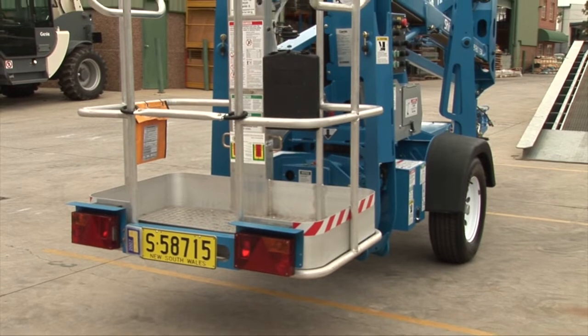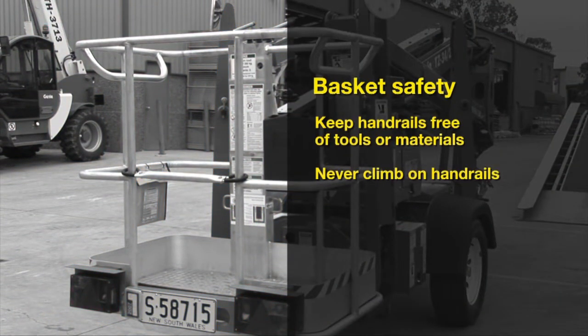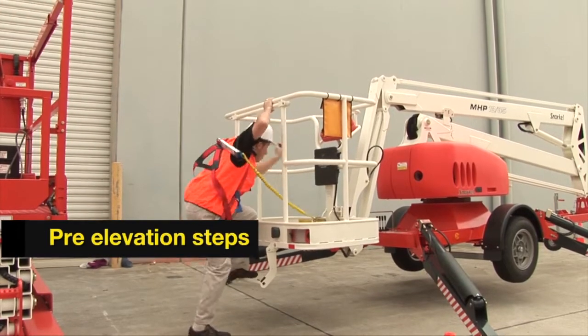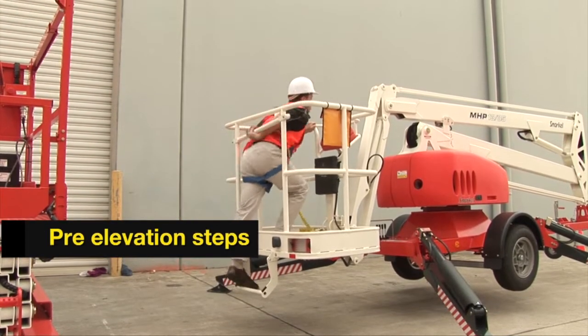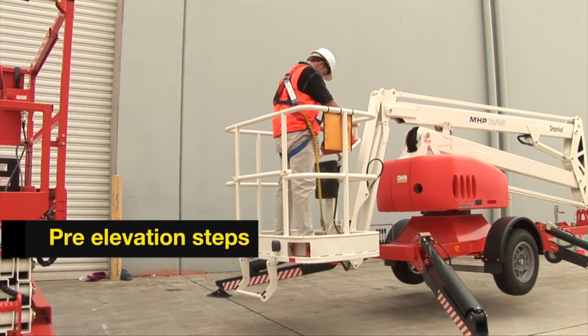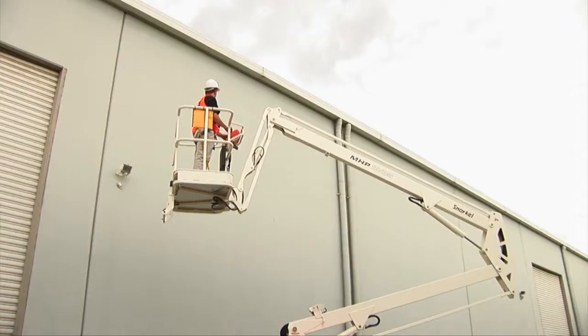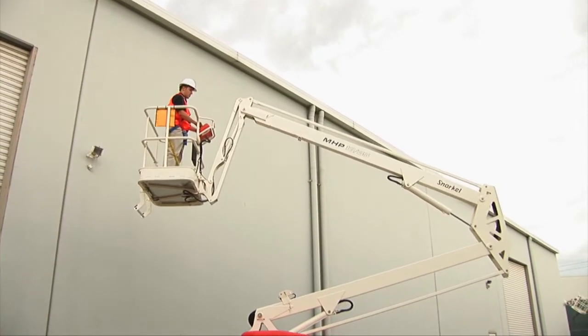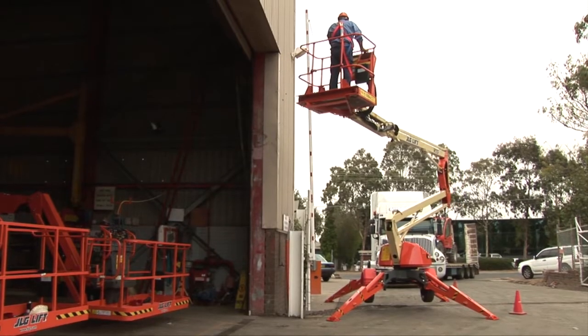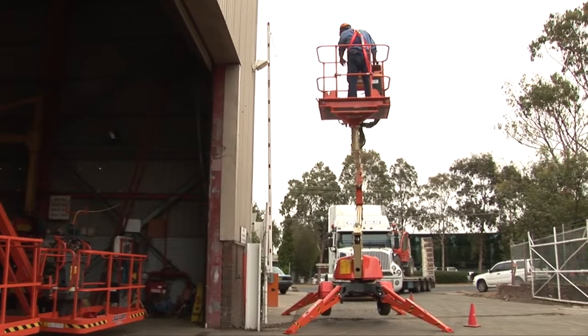The basket handrails are designed to keep you safe when elevated and must not be used to carry materials and tools. You are not permitted to climb on them. You must not enter the basket without wearing a safety harness and a safety helmet. You must attach the lanyard on your safety harness to the attachment point. While elevated, use the controls for lifting or sideways movements in a fluid motion to prevent jerky movements and instability.